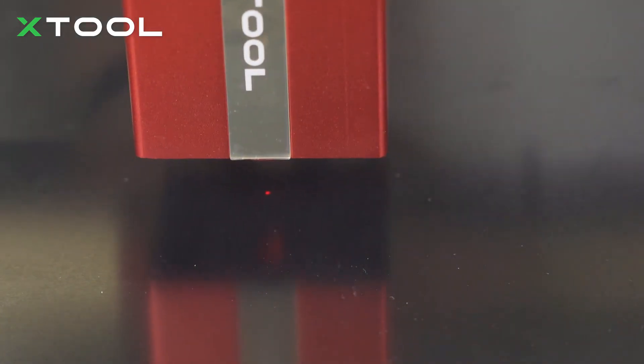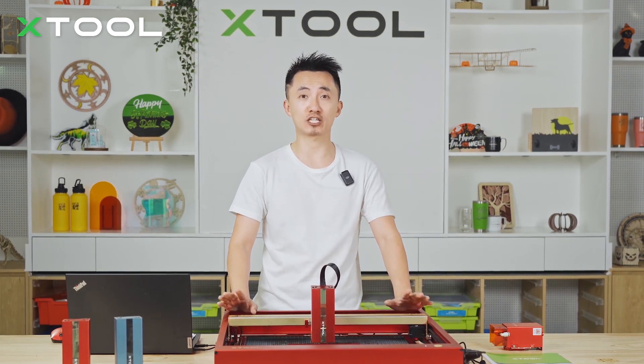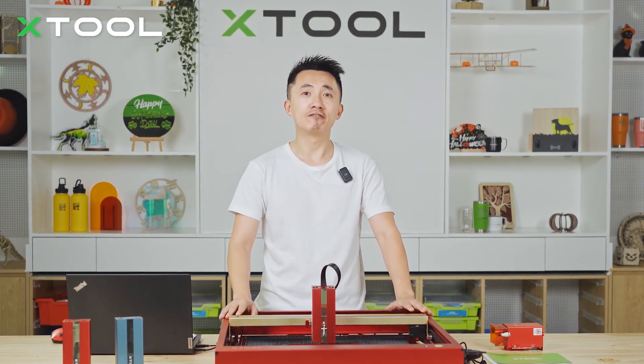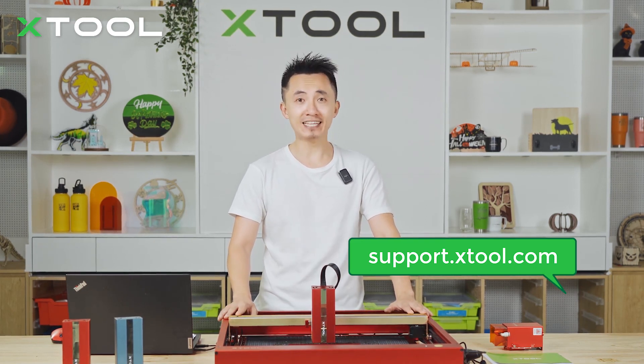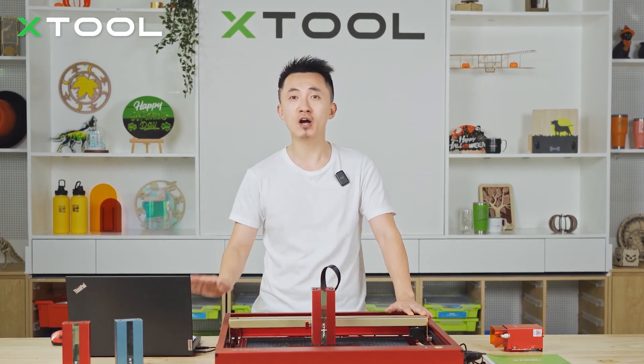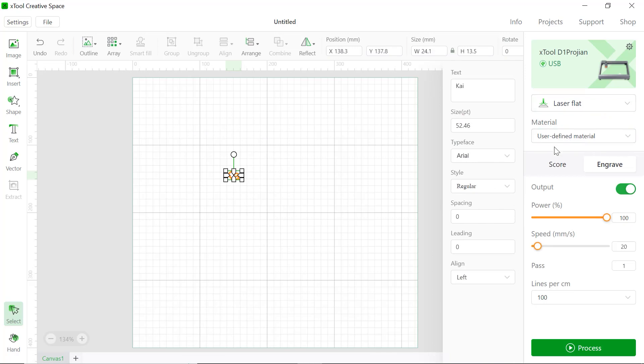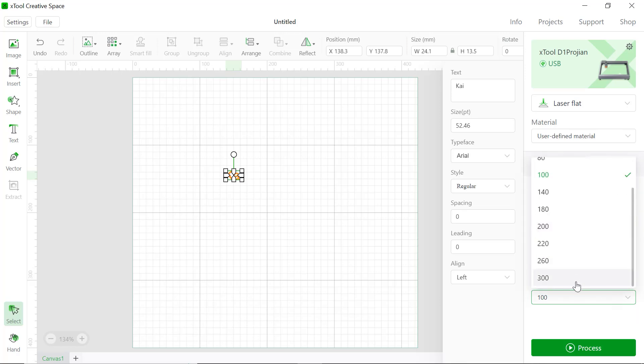The infrared laser module supports both XCS (xTool Creative Space) and LightBurn. When you use LightBurn, remember to disable the offset setting in device settings — for more details, check support.xtool.com. In XCS, make sure you connect your laptop with the D1 Pro. Choose the laser flat, select user-defined material and engrave. Set the power at 100% and speed at 20 millimeters per second for one pass. For both XCS and LightBurn, the default resolution is quite low, so you should set a higher resolution — try 300 lines per centimeter for better engraving results.